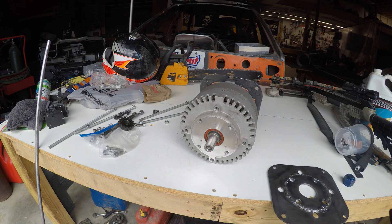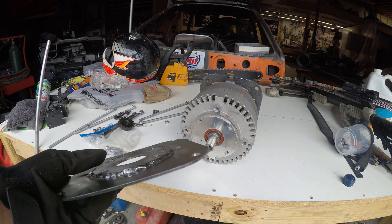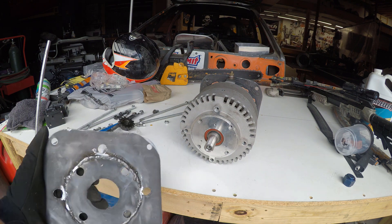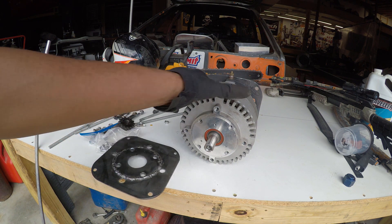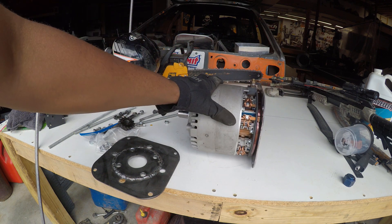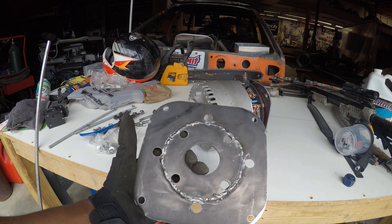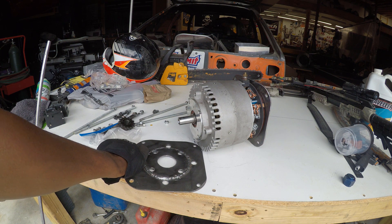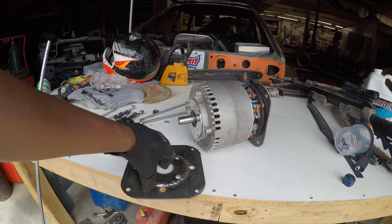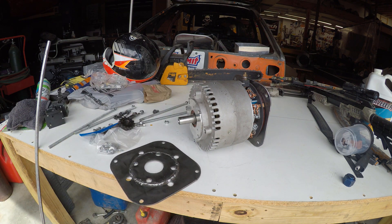For my electric budget bike conversion, this is just regular mild sheet steel. I used Fusion 360 to design this plate — front and rear for the motor. It has slits cut out for airflow and cooling. I'm also going to make a covering for the motor brushes. This plate not only holds the front of the motor but serves as a stressed member of the frame, just like the original motor was.